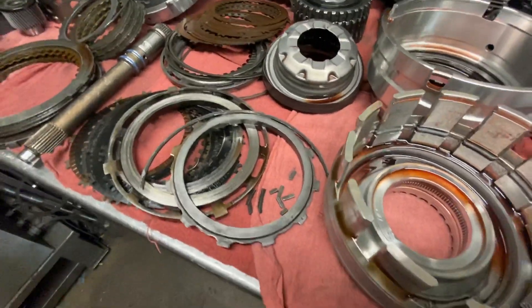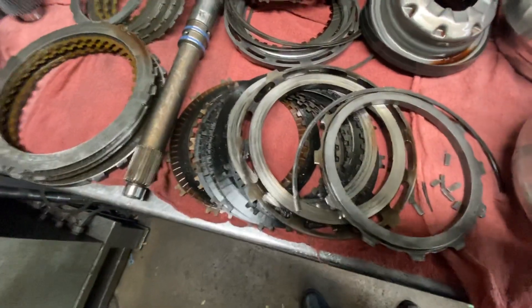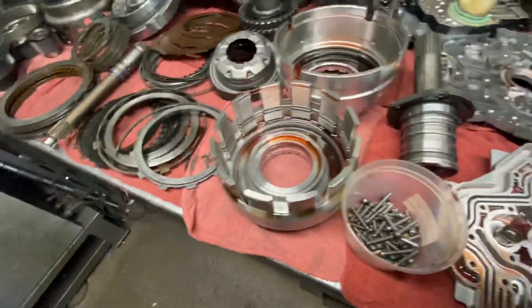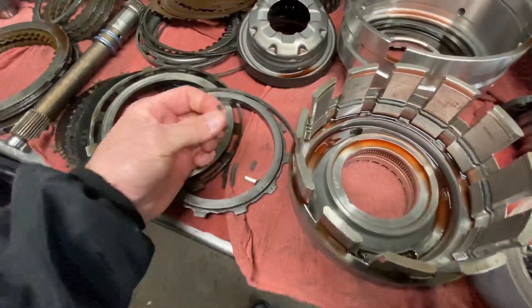This particular transmission came in and the snap ring was damaged in the input clutch retainer. You can see the damage to the pressure plate and the damage to the input clutch retainer. Here are the pieces of the snap ring.